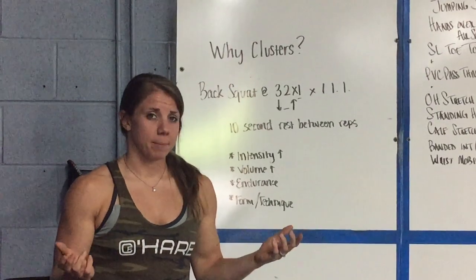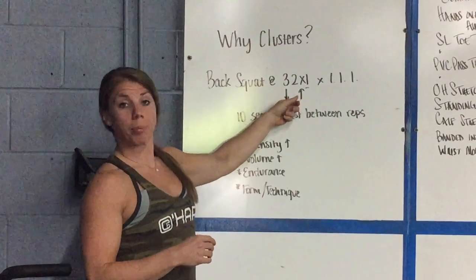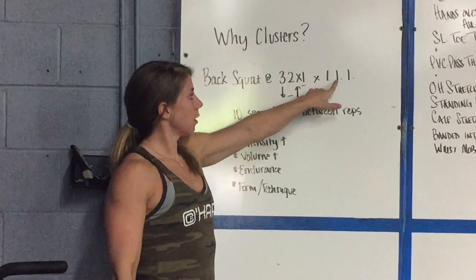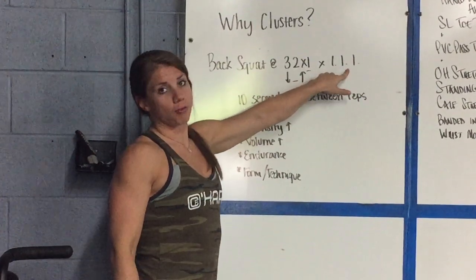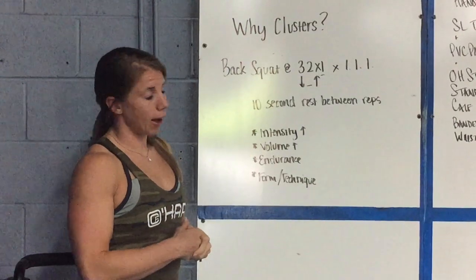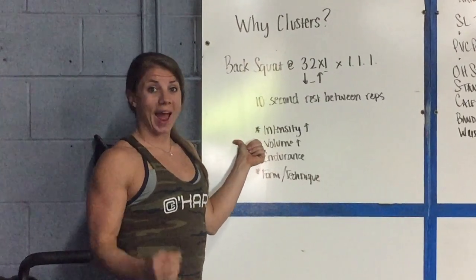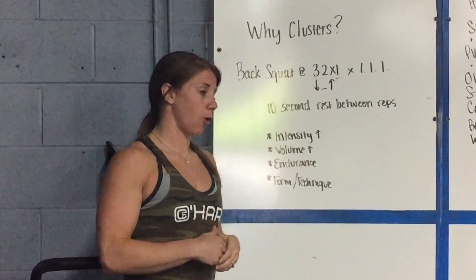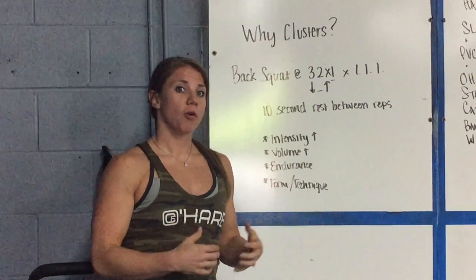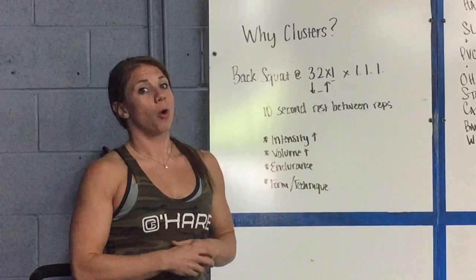Here's why we do clusters, specifically in the back squat for this cycle. Our tempo is three seconds down, two seconds pause at the bottom, fast up, one second at the top. Clusters are written with a period after each number to indicate a rest between reps — in this cycle, 10 seconds rest between each single. Clusters allow you to keep intensity high, build volume at high intensity, build strength endurance, and work on form because you're doing singles rather than grinding through multiple consecutive reps.